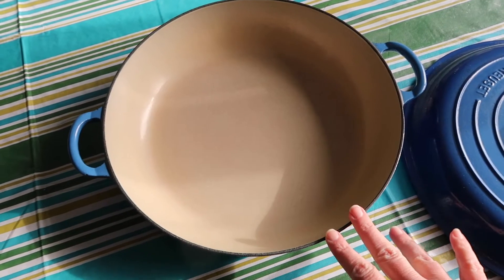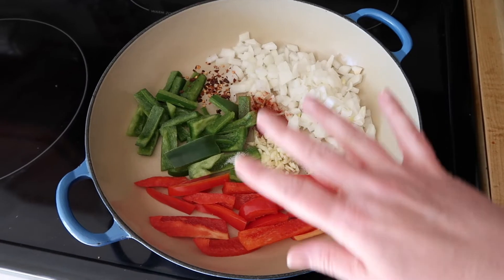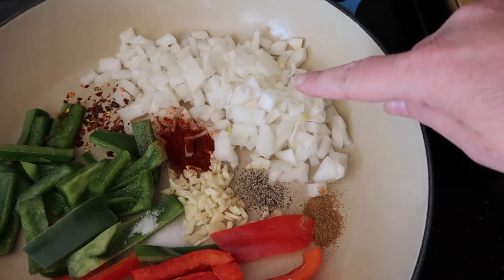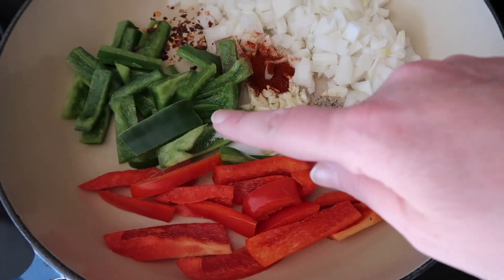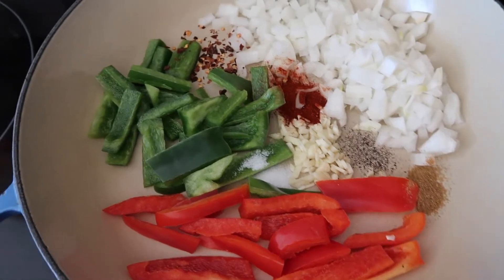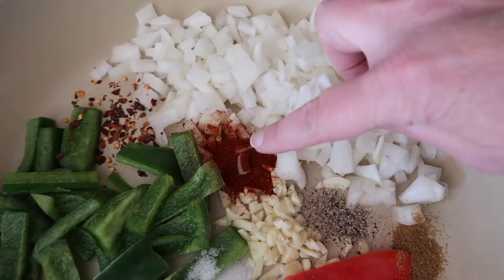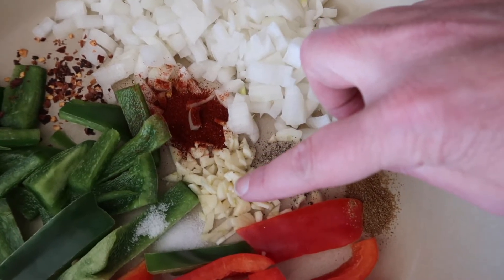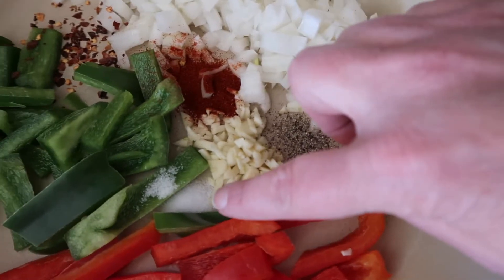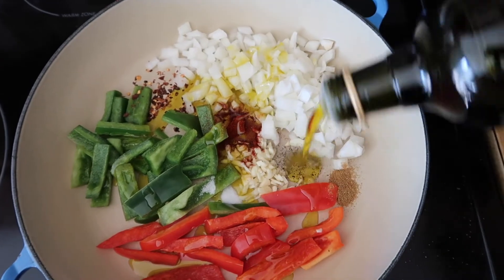This is what I'm going to make the eggs in today. Shakshuka is so easy because you start off with almost everything in the pan. Here we have a chopped onion, a green pepper and a red pepper. I have some hot red pepper flakes, some smoked paprika, two garlic cloves, some black pepper, cumin, and some salt. Now I'm going to put about a quarter cup of olive oil over all of this.